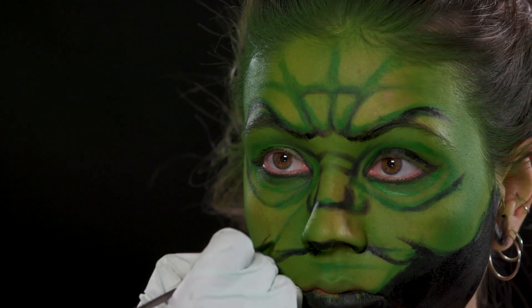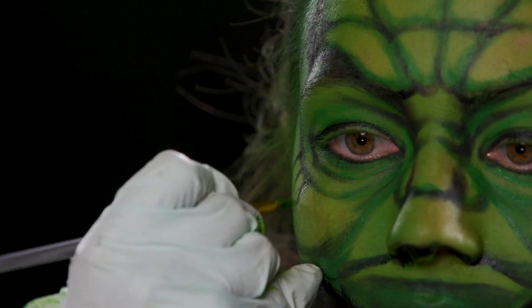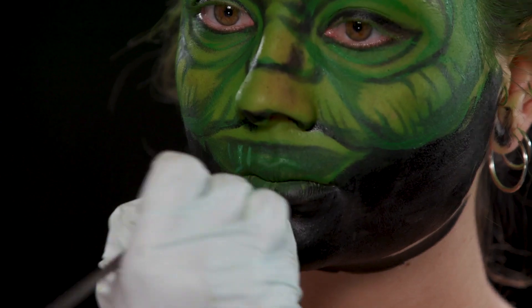I'm going with highlights and more deep shadows, and also building the character more well and more detailed.